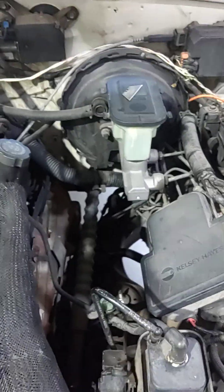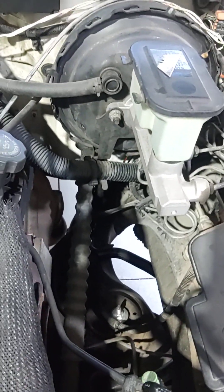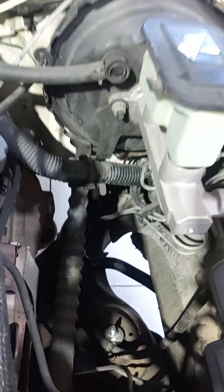I know there's a bunch of guys out there that want to put a brake controller on these trucks. Well, some of them are pre-wired. So if you find those, untie them and pull them up.